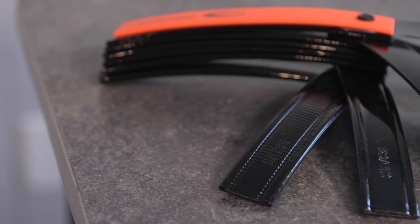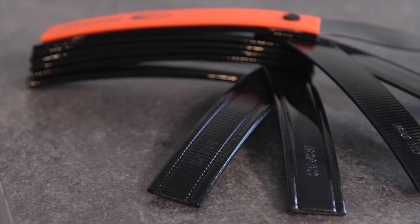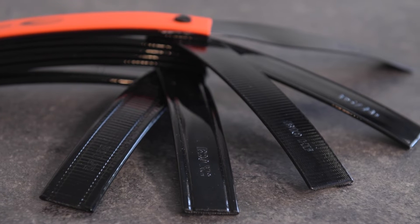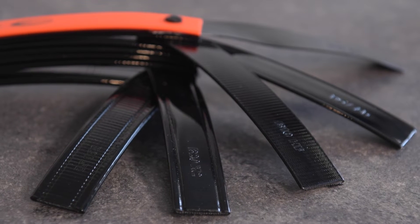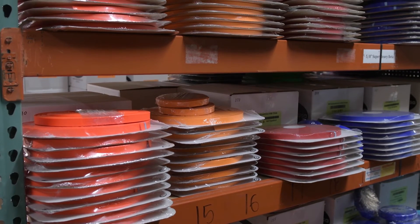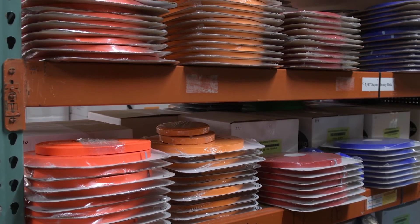So how do you know the brake strength of the biothane webbing? Well, biothane publishes minimum brake strengths for all of their products. Keep in mind that this brake strength is before you punch any holes, sew, or set rivets in the webbing.